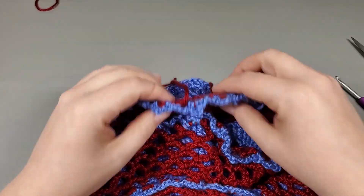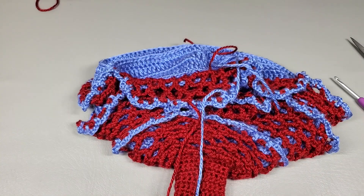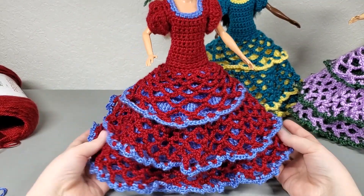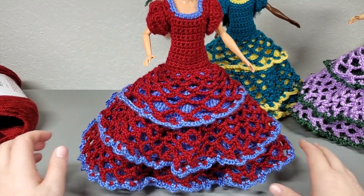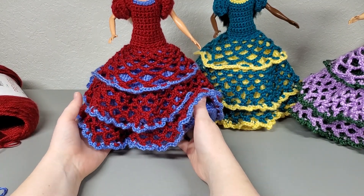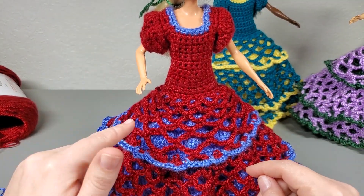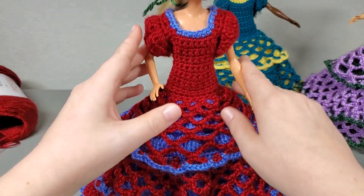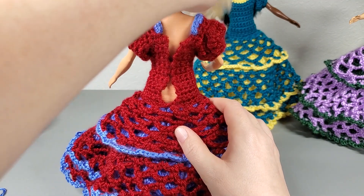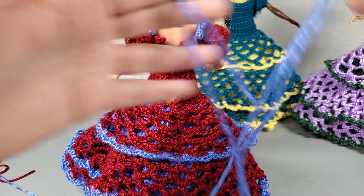I'm so excited! All right, so get your ends weaved in and then I'm going to get mine on my doll and show you guys. Okay, so I have my dress on my Barbie and I am super happy with how it turned out — yeah, that is pretty. Okay, so we have a few little things that we're going to work on to finish up the dress, and then we'll move on to the hat. So first, we are going to close up the back. Turn your doll so the hair is out of the way.